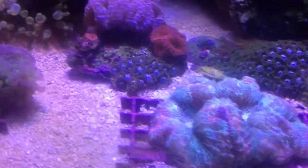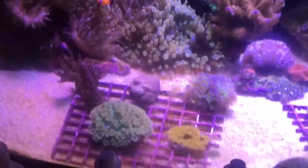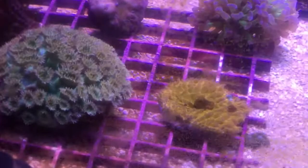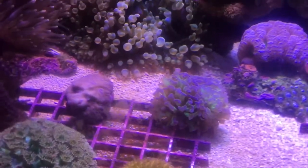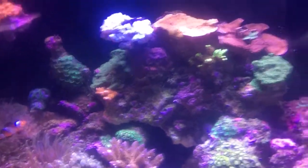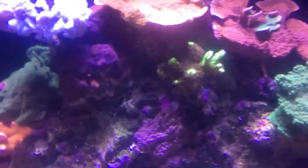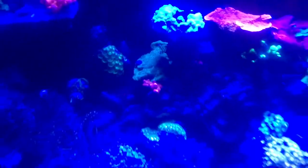Tank's a little dirty. Got some nice acans. My plate coral — it's always pooping, I don't know why. Hammer coral has three heads. Here's another — I believe it's a spongodes — which was a frag off of this one here, and I have a mystic sunset monti. Camera's real crappy, see if you can even pick up any of the tank.